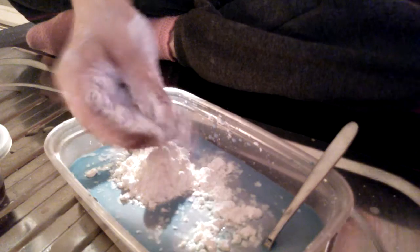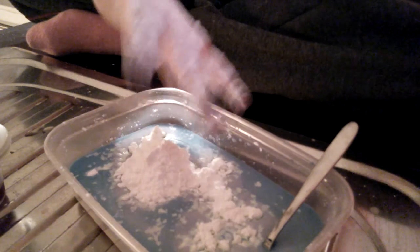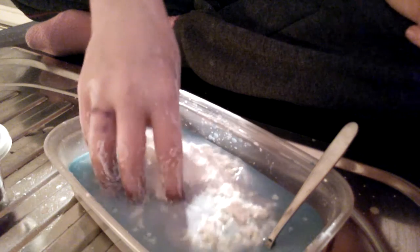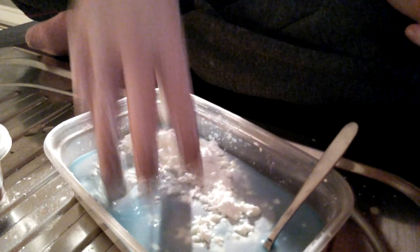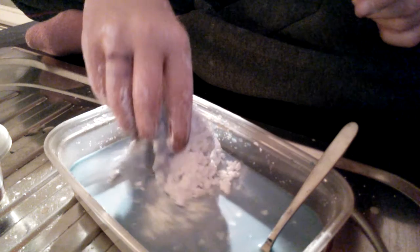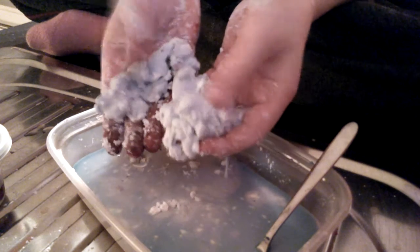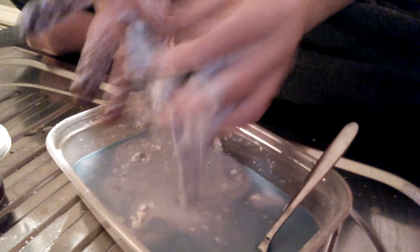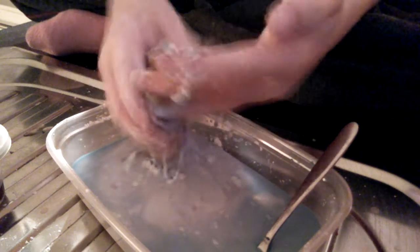Oh my god guys, this is so messy and the corn flour feels so weird. This feels so cool — the corn flour, oh my god, it's just so satisfying, like ASMR. It's so satisfying and it just basically rips off like it's flexi.